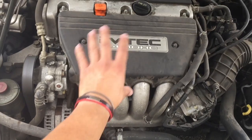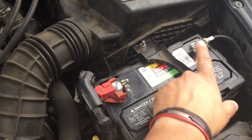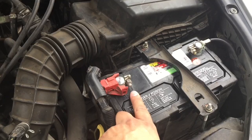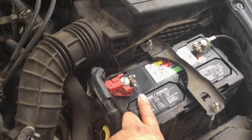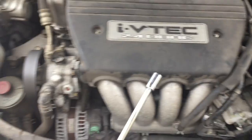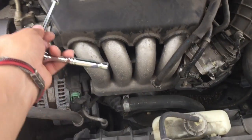Before we even start, we're going to disconnect the battery. You can do either positive or negative — I'm personally going to disconnect the positive and take care of that first.